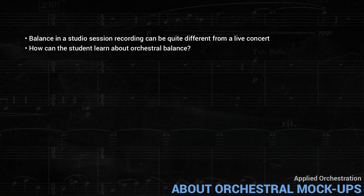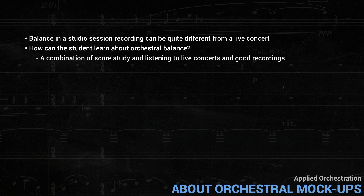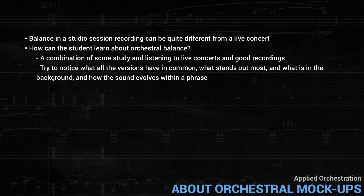So how can the student learn about orchestral balance if the raw computer versions can't really be trusted? The answer, obviously, is a combination of score study and listening to live concerts and good recordings, preferably multiple versions of the same piece. Try to notice what all the versions have in common, what stands out most, what's in the background, and also how the sound evolves within a phrase. This will eventually give you a realistic sense of what to aim for in your mock-ups.